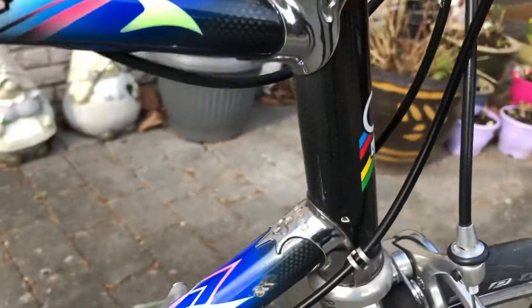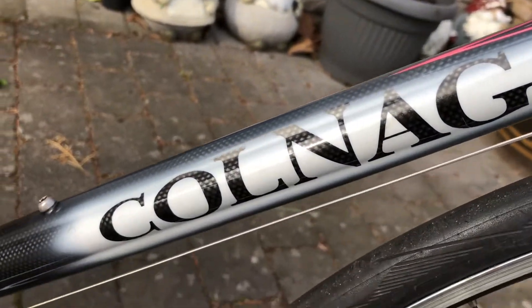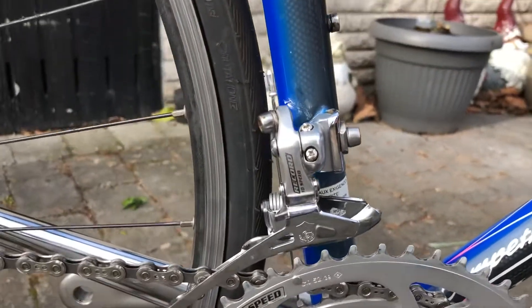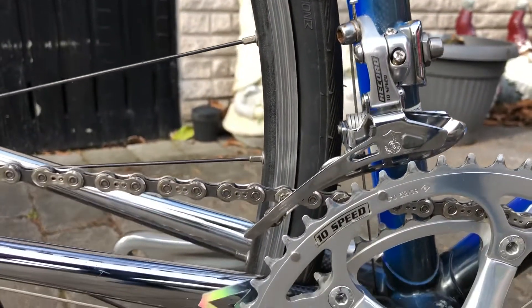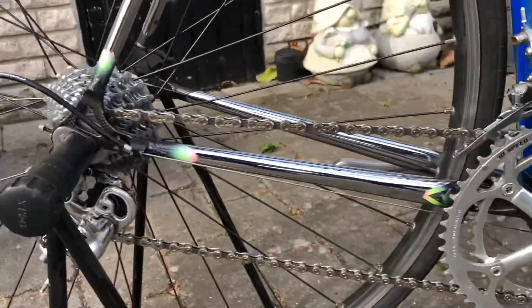Beautiful matte finish. And this bike I also have mounted with Record — you can see I put 10-speed Record on this one.